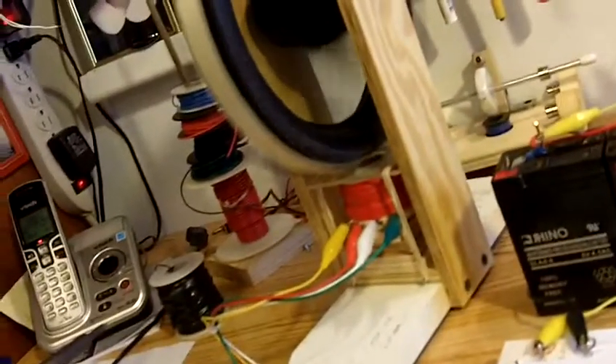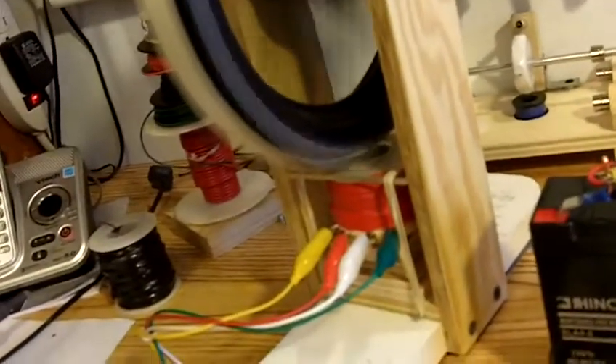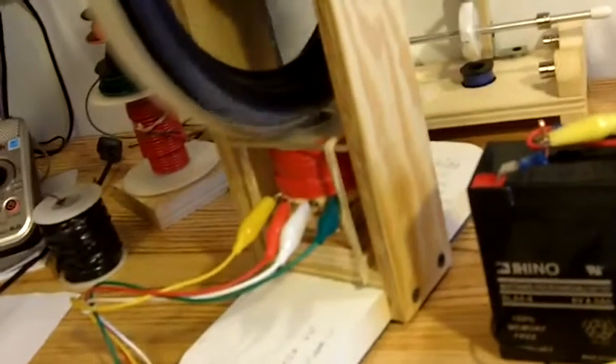The wire I've been using for my bifilar coils, I've been salvaging from old equipment — transformers mostly. Looks something like this. I've been using 27 and 24 gauge wire. Seems to work fairly well. I've probably got around 500 or 600 winds on each of these coils.